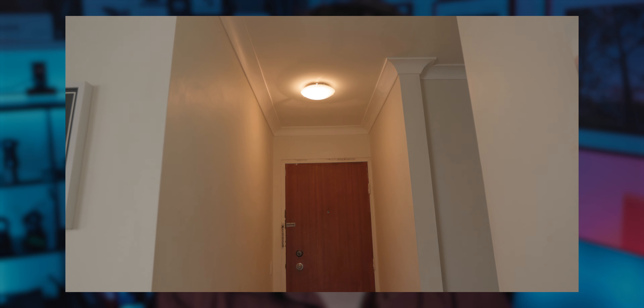Number one, because the light sources are behind the camera, and number two, because we already have this built-in light which we can actually utilize, which I'll show you later on.